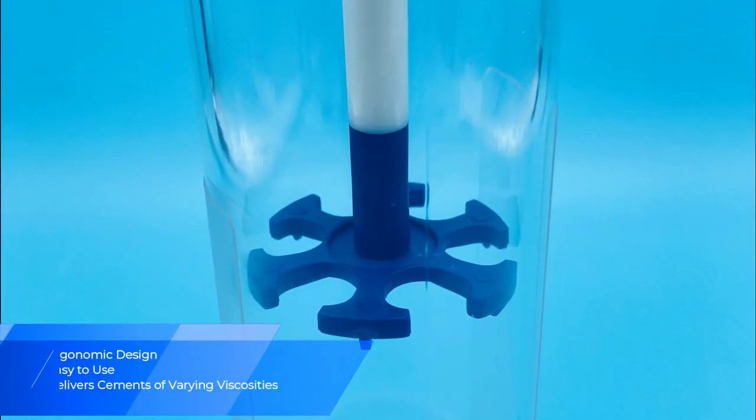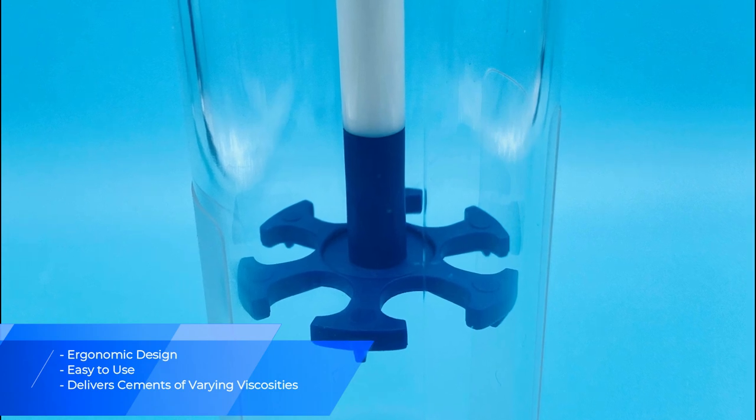It includes a simple, ergonomic and easy-to-use design capable of mixing and delivering cements of varying viscosities.